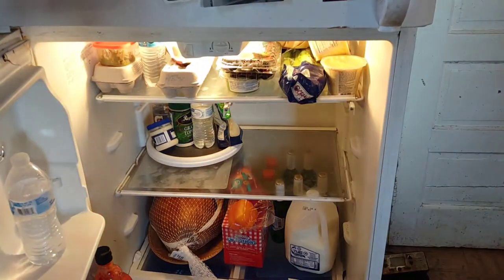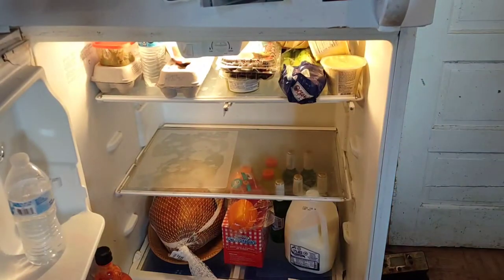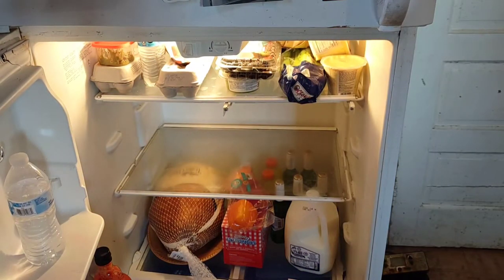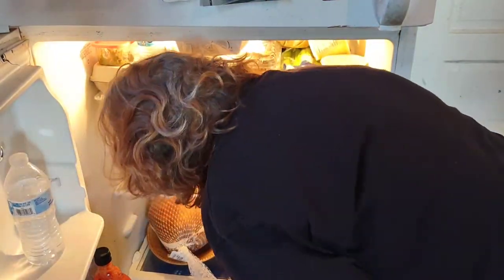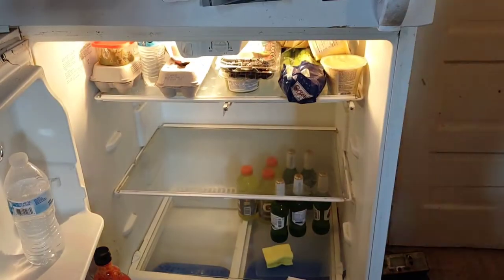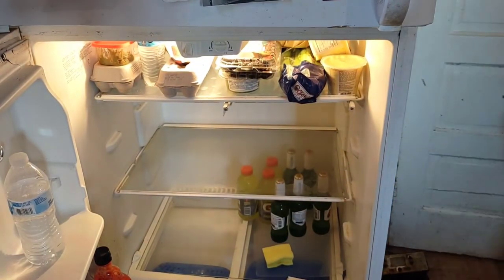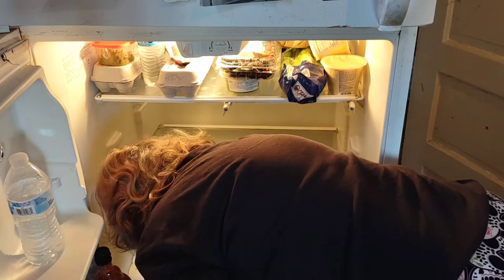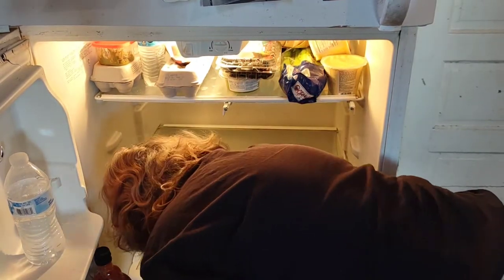Let's start taking everything out with the middle shelf first. Getting out the Lazy Susan and the chopping mats — they need to be rinsed and washed. I've got my sponge to scrub the shelf. I'm going to pull the turkey out, then move the beer and Gatorades to the opposite side so I can scrub that shelf.